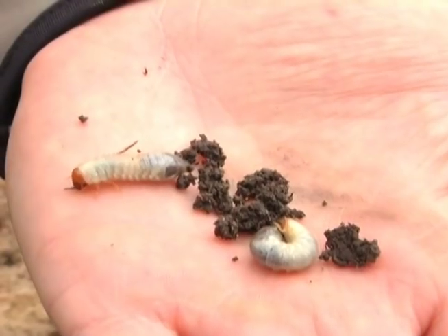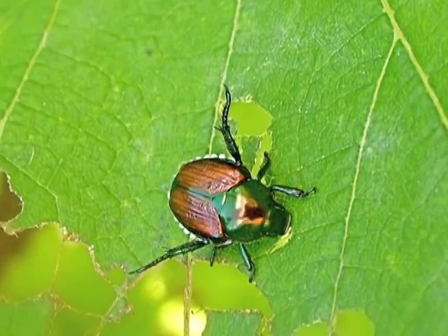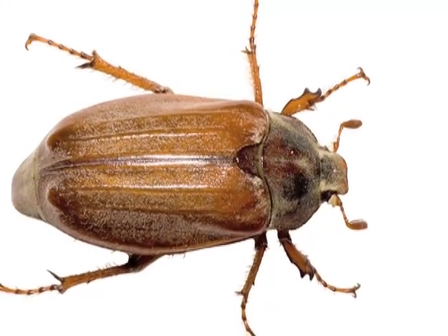What are grubs? Grubs are the larval stage of a beetle. Japanese beetles are the most recognizable but not the most damaging grubs. Masked chafer and European chafer grubs also cause damage.